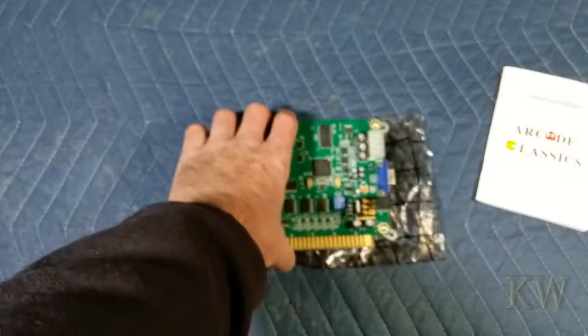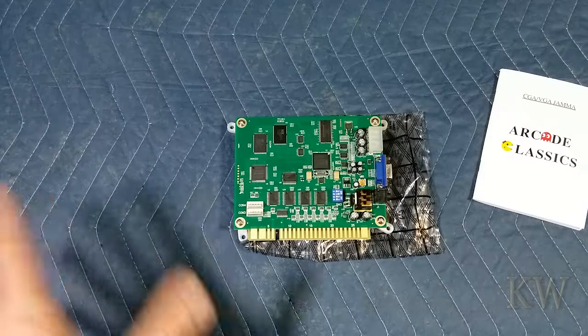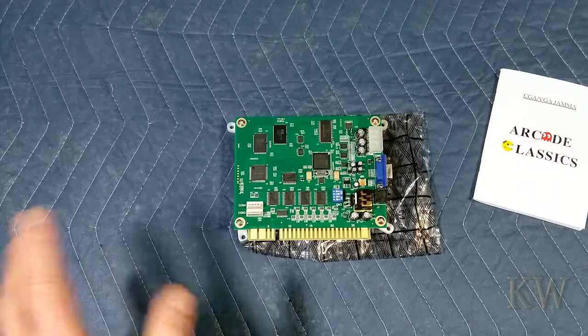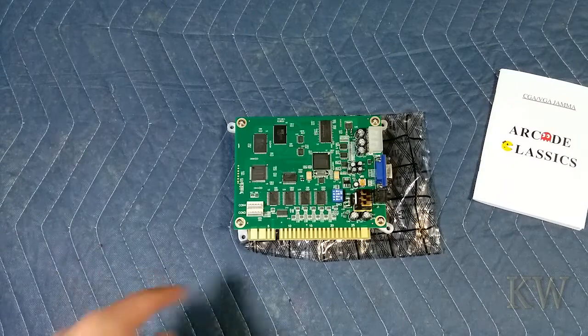So we're doing a Ms. Pac-Man replica — kind of a replica. It's going to have an LCD panel and some more modern stuff. It's going to look like it, be pretty close. The construction is going to be a little different, but at first glance, just like it. So that's what this board is for.